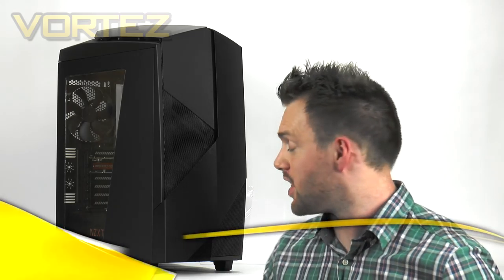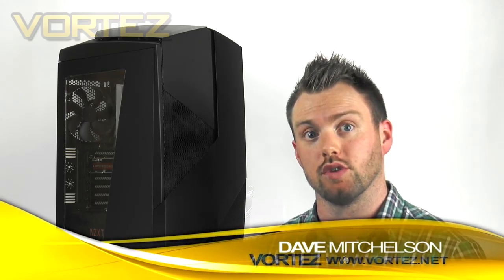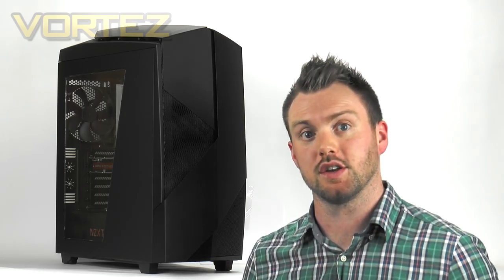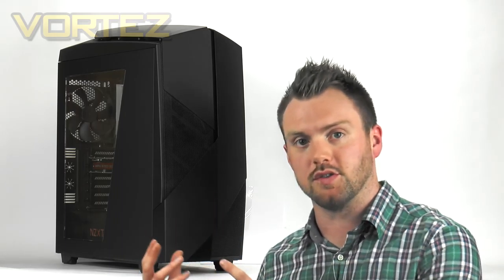Hi guys, today we're going to be taking a look at the NZXT Noctis 450. This case was originally released back in April but it's only recently been made available to buy. You can see a bit of a likeness with the Phantom series, but NZXT has really amped things up — they've made an aggressive design, making a bold statement, and all of this is backed by a decent blend of innovation.